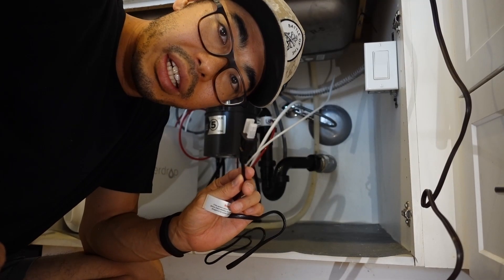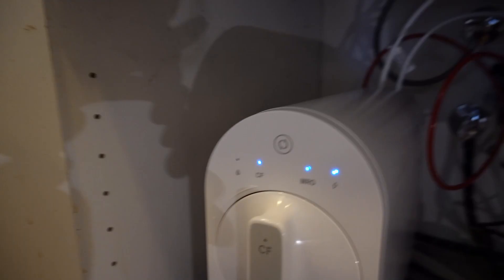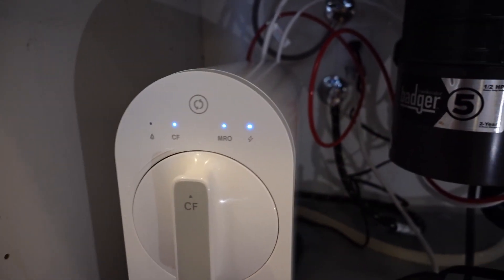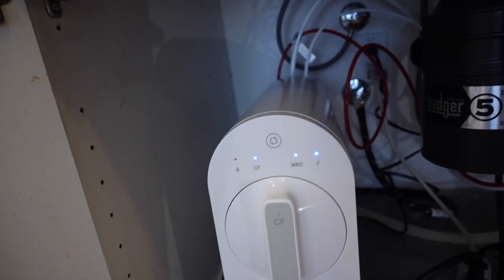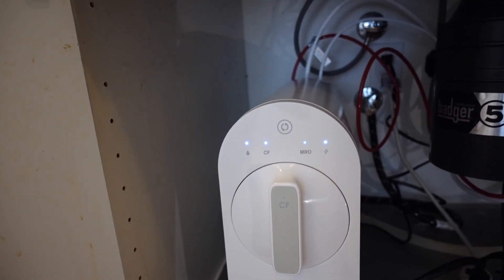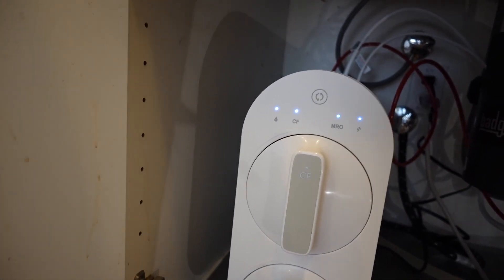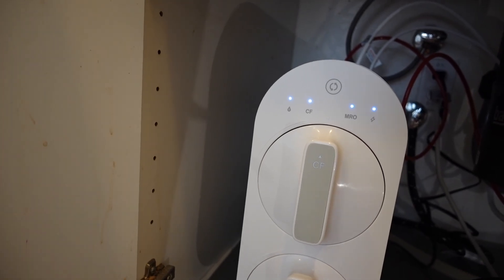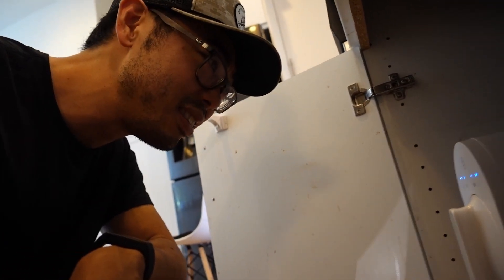And then we're going to plug it in. One final step: we're going to have to run the filter for about 30 minutes until the LED turns solid blue. Right now it's not even on — I think it's because the water is not running, so I'm going to turn on the water. Okay, I turned on the faucet. It is blinking now, so that's good. Now we're going to wait 30 minutes. Such a waste of water, oh well.